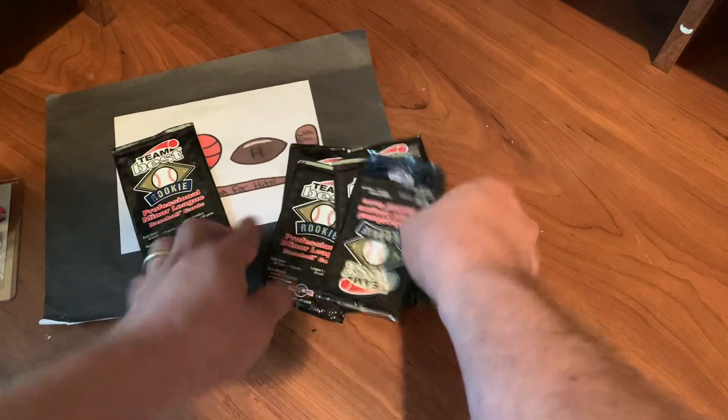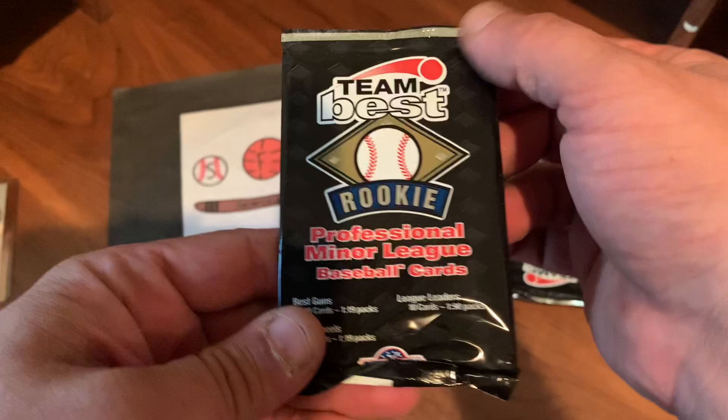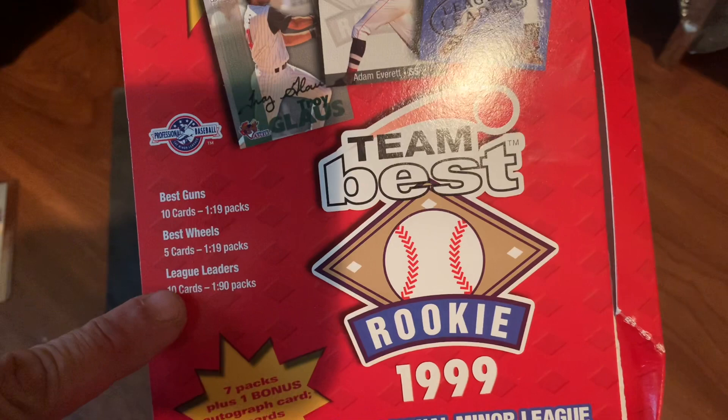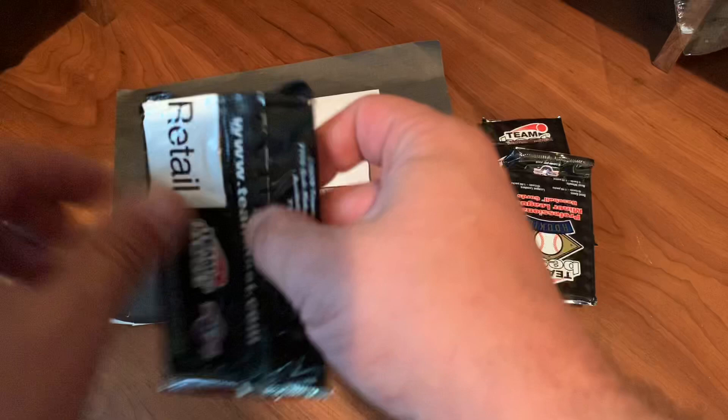1999 Rookies, Professional Minor League cards. There are some inserts to look for, as you can see on the box. Best Guns, one out of every 19 packs. Best Wheels, one out of every 19. And then the League Leaders, one out of every 90. Hopefully we can find something in here.